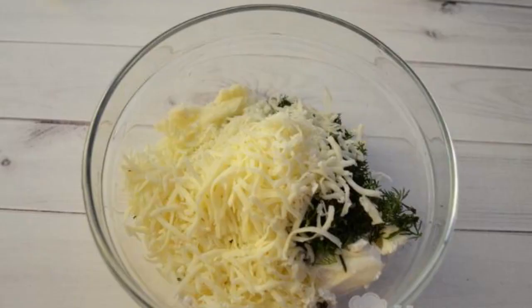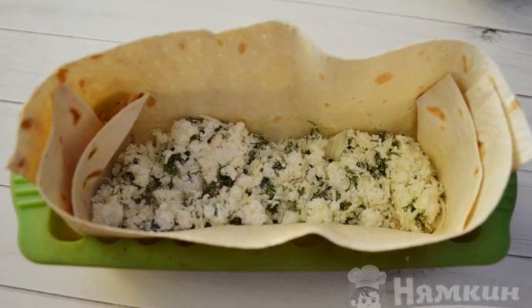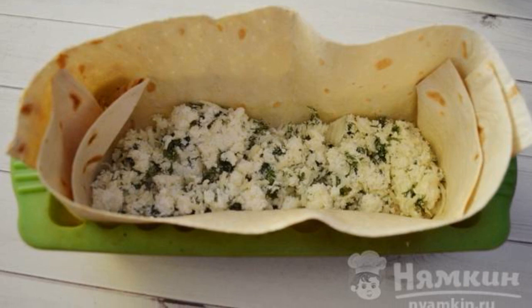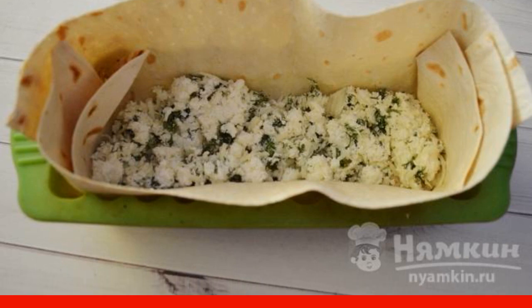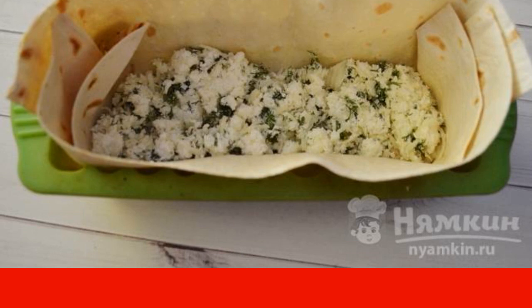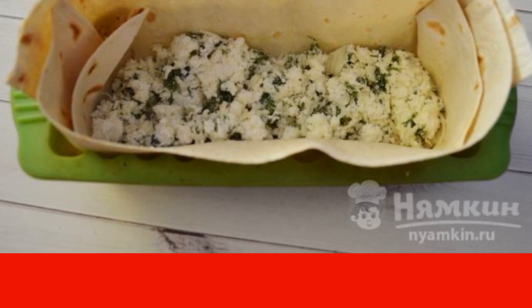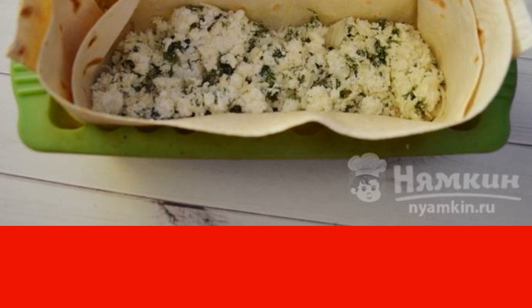The complexity of the dish is medium. Cottage cheese is combined with chopped dill and suluguni. We put the pita bread in the form and spread a part of the curd filling on the pita bread. Cut the other pita bread into strips and put one strip on the filling. We alternate the pita bread and the filling, then wrap the sides of the first pita bread.